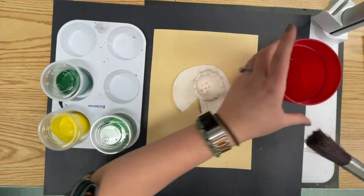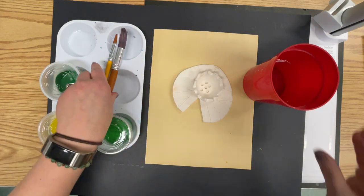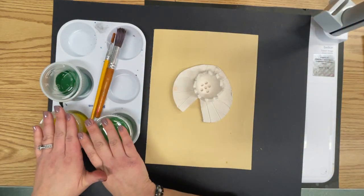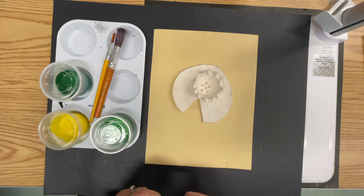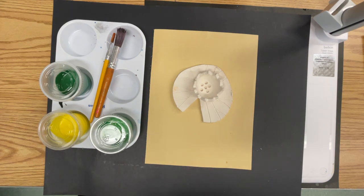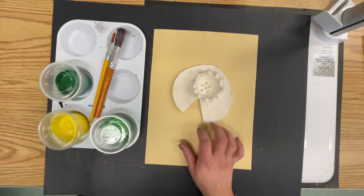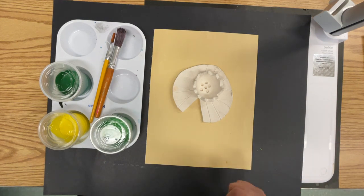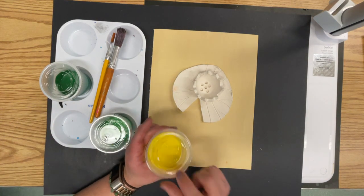The big brush is for painting large areas and the smaller one is for getting into the little nooks and crannies. I was wringing out the extra water from my brushes because we don't really need it in there. We are going to be using tempera paint, which is basically a powder-based paint — we used it with our cardinal paintings. Yellow is the lightest color on the color wheel and the one that always gets overpowered, so we do it first.